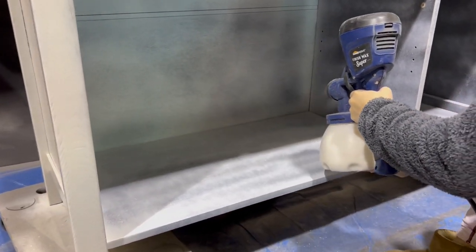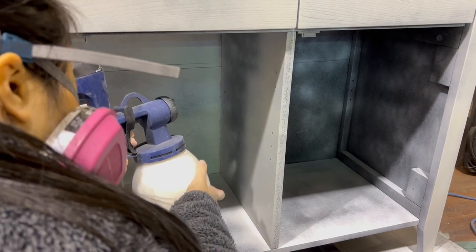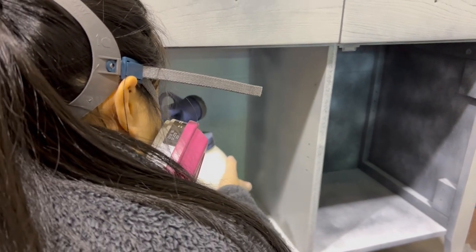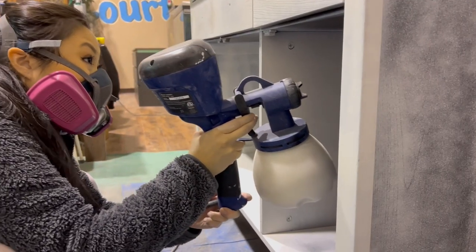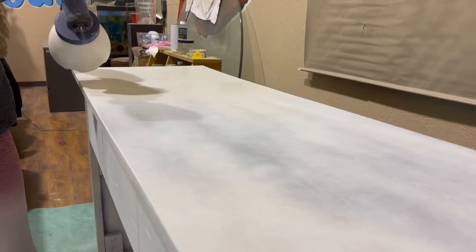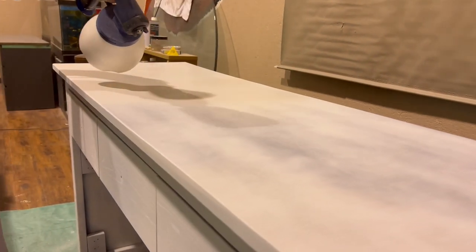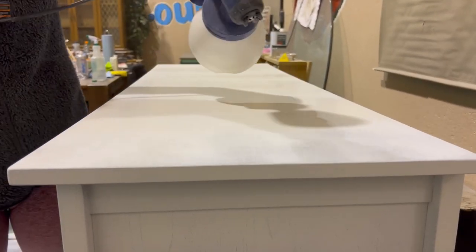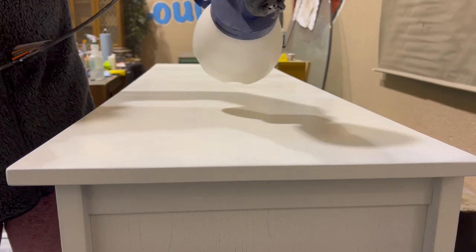I find that this gun gives me such a smooth coat and it saves me a lot of time too. I probably should have been using glasses to do the inside because holy smokes, it was spraying back in my face. This was the first time I had used Sherwin-Williams and just look at that coverage — you can really see the warm tones coming through on top of that primer and it's really durable too.